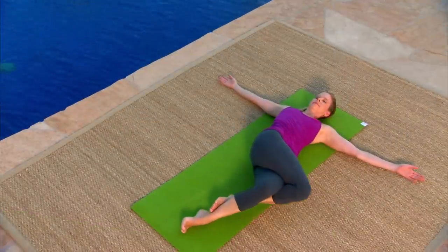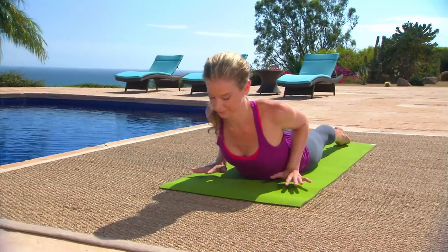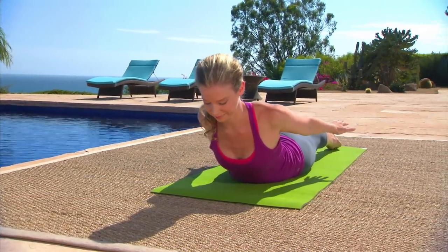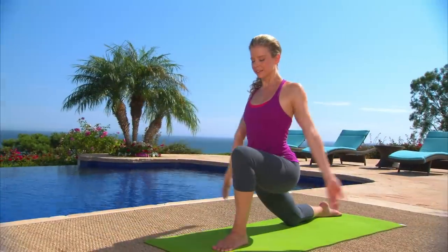Use each program separately, or as you become more familiar and confident with the poses, connect all three into a challenging 60-minute workout. As we become more experienced practitioners, the goal is to keep a beginner's mind — to see the practice and ourselves the way you will see these poses today.